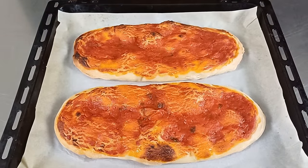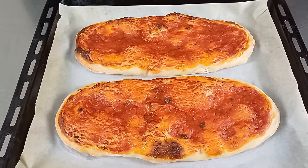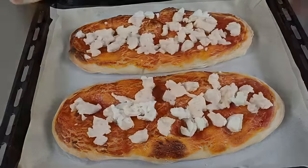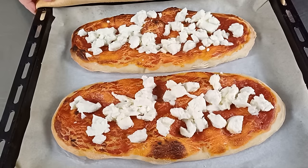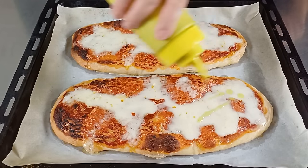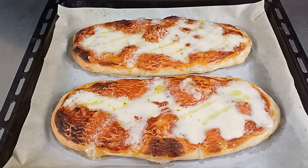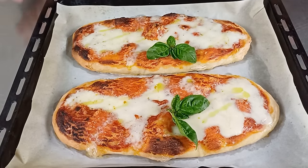Ed eccole qui le nostre lingue di pizza appena sfornate. Vedete sono davvero meravigliose. Adesso dobbiamo aggiungere la mozzarella. E portiamo di nuovo in forno le nostre lingue sempre a 250 gradi per gli ultimi 5 minuti. Ed eccole qui le nostre lingue di pizza pronte per essere gustate. Finiamo con un filo di olio extravergine di oliva e una fogliolina di basilico. E le nostre lingue sono pronte.